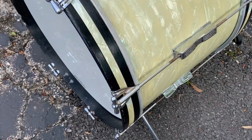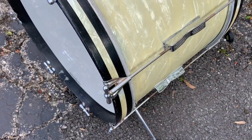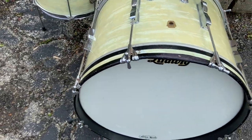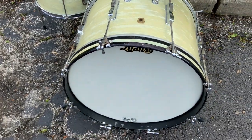The bass drum — there's a little bit of light pitting on the lug there. This bass drum hoop's got a little bit of wear on it, it's a tiny bit wonky, but it's fine, works good.